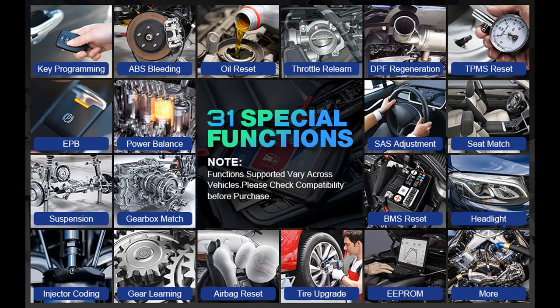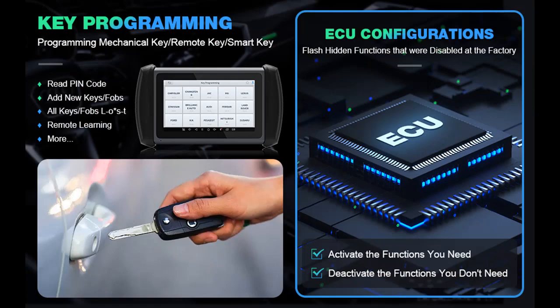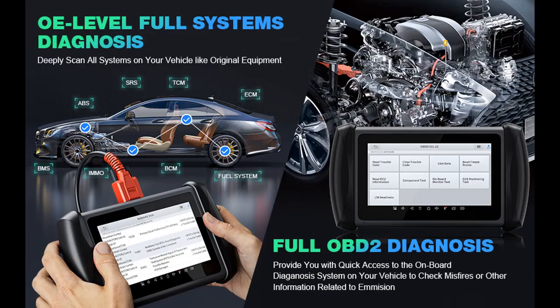Full Systems Diagnosis: The IP 616 car scanner can perform complete system diagnosis to read and clear trouble codes, view and graph live data PIDs like oil temperature, transmission fluid temperature, coolant temperature, engine speed, oxygen sensors, cylinder misfires, fuel pressure, and more. It can also retrieve freeze frame and read ECU information. Note: live data stream available on each vehicle might be different.